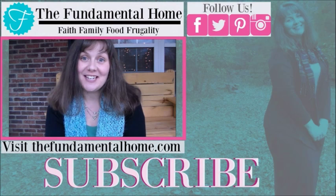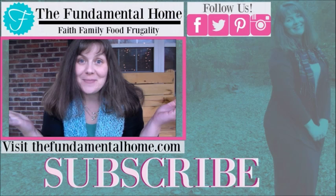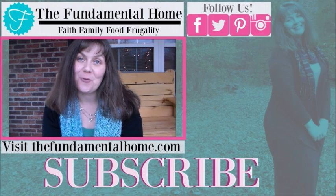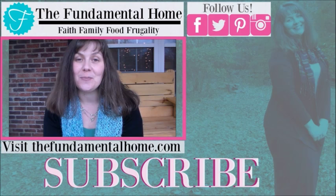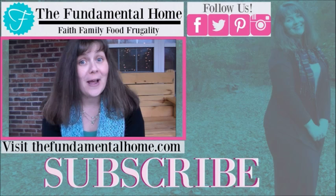Thanks for watching — I'm really glad you came to visit us here at The Fundamental Home. If you enjoyed this video, click the like button and subscribe for more videos. We've got links for Facebook, Twitter, Instagram, and Pinterest, and check out thefundamentalhome.com for more information. Over to the right we have some recommended videos — thanks again for coming by and we'll see you next time, bye!